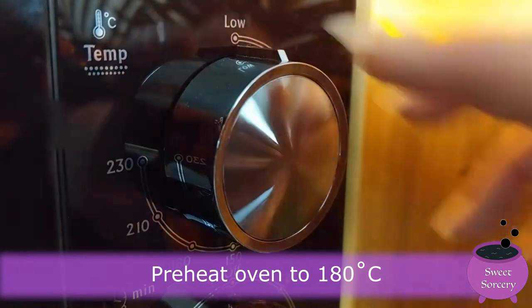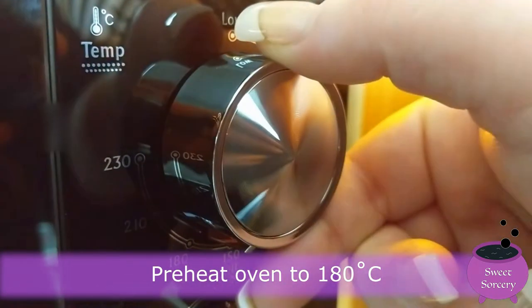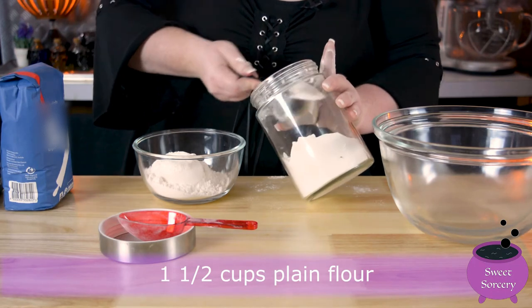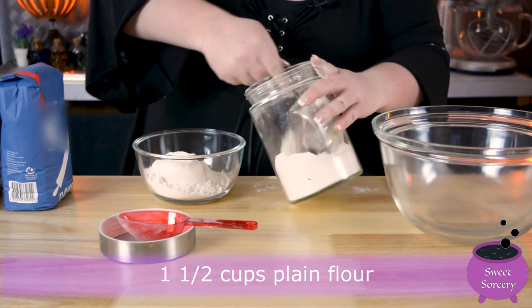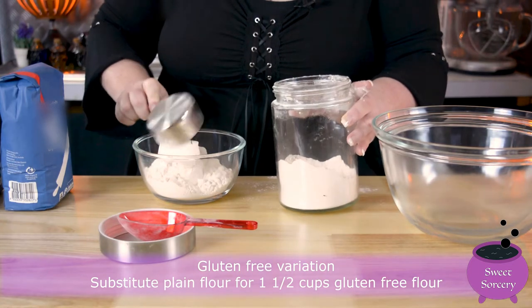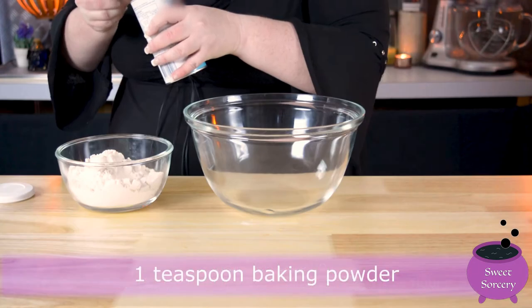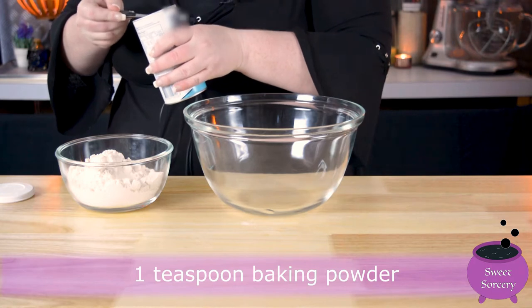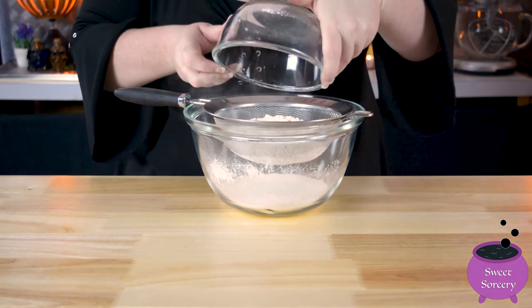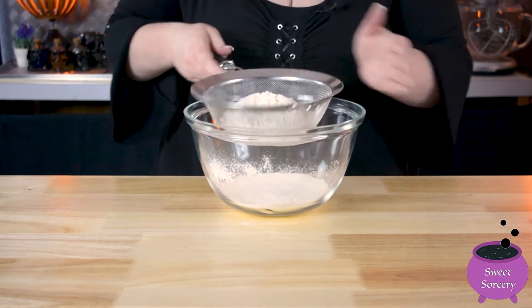Pre-heat your oven to 180 degrees Celsius. Measure out one and a half cups of plain flour. For a gluten-free variation, simply substitute the plain flour for one and a half cups of gluten-free plain flour. Put one teaspoon of baking powder into the flour. Sift the flour mixture into a bowl and set it aside for now.